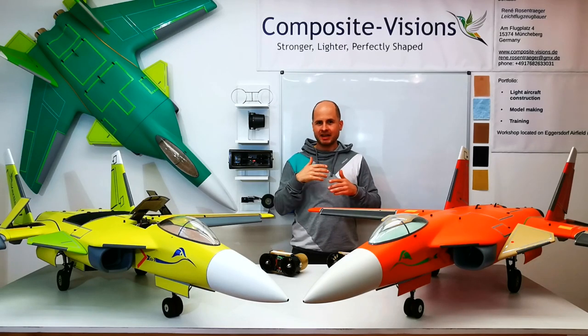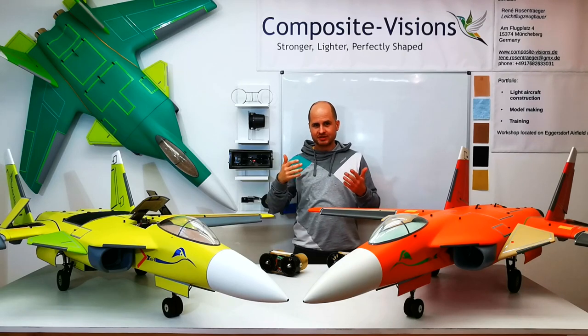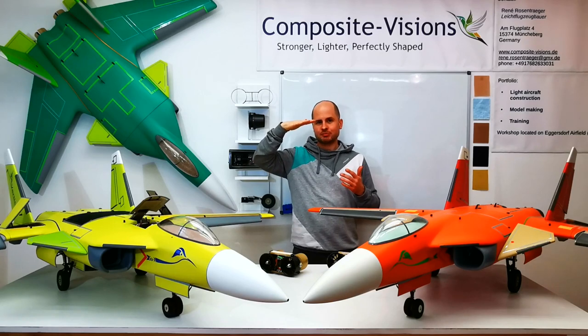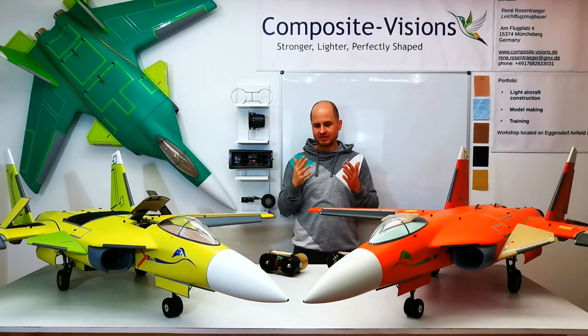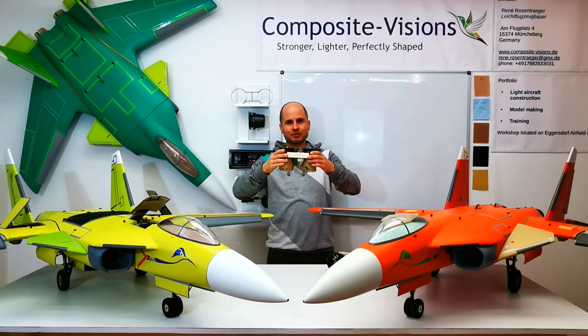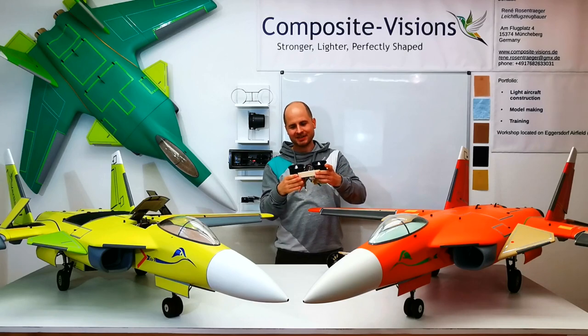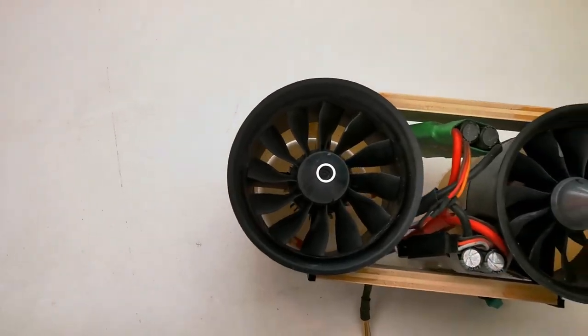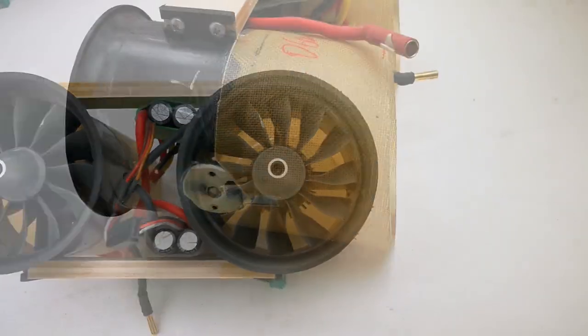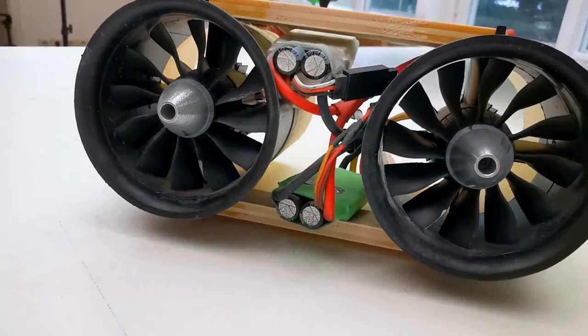But then the idea came to me to do this also in a normal flight position. To make this possible, I started experimenting with swiveling ducts. These two parts here are really historic — these are the first 70mm EDF ducts I built on my own.